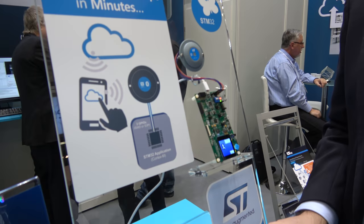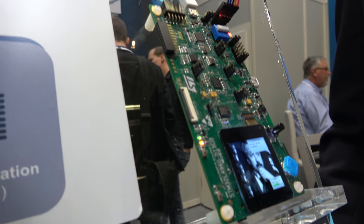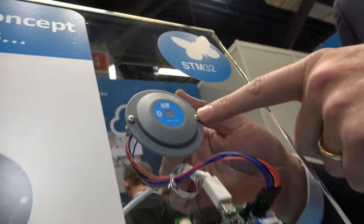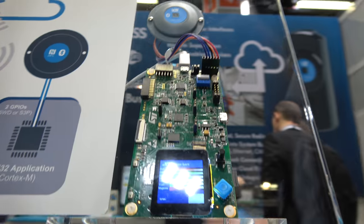For example, the debug interface on this application board. Here we have an STM32L4 application board — it's a discovery board that we've taken off the shelf from ST. And we have connected that board to our RF module via its debug port, what we call the SWD port.